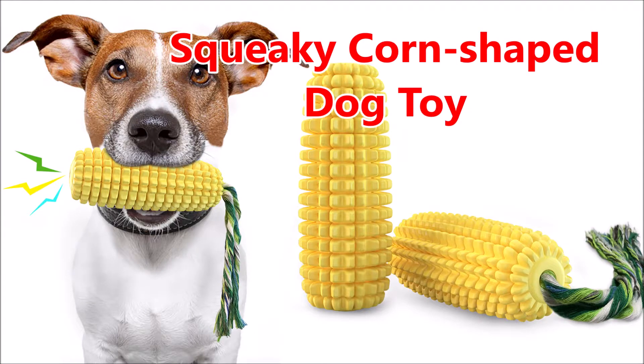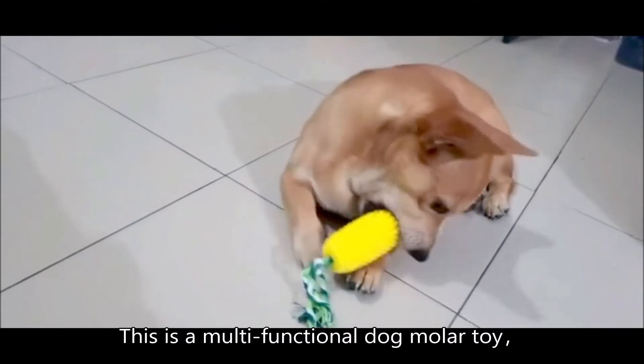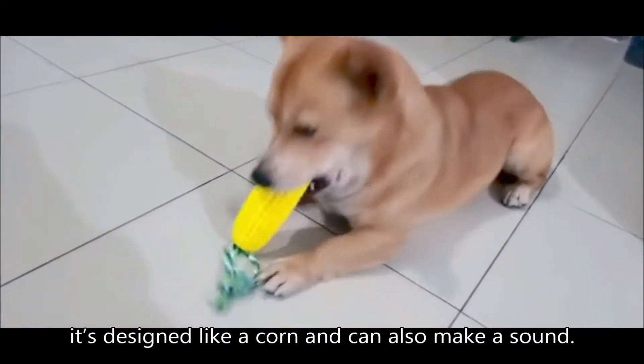Squeaky Corn-Shaped Dog Toy. This is a multifunctional dog molar toy. It's designed like a corn and could also make a sound.